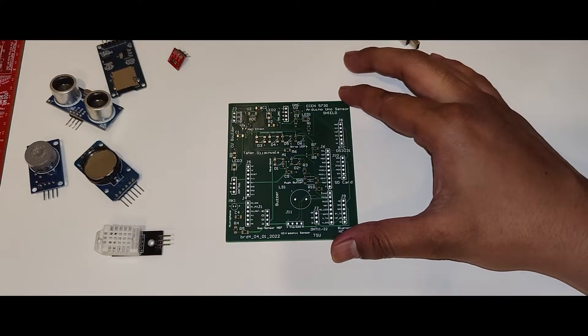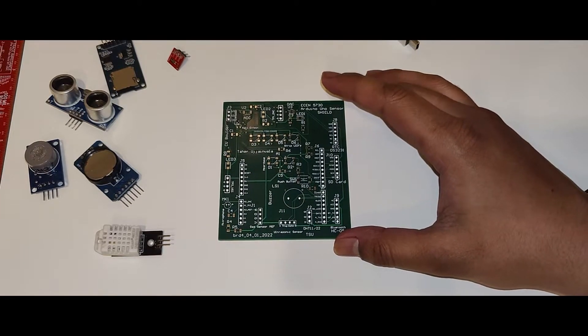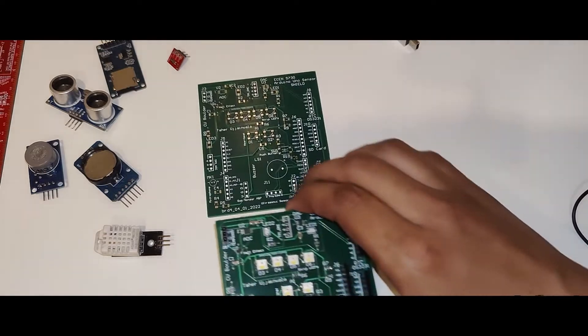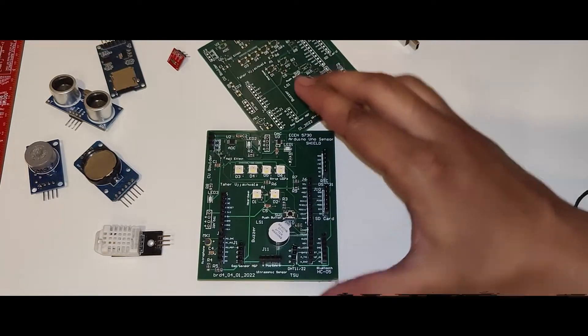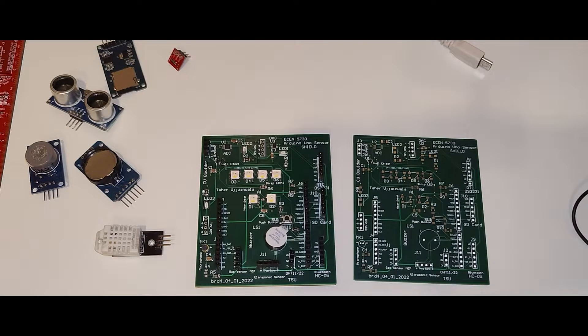It is compatible with Arduino Uno and Arduino Mega. This is what I ordered, and after getting this I completed the assembly of it. It looks something like this — it has a couple of sensors, a couple of LEDs, and so on, which we'll get to in a few minutes. Then I did the bring-up test.